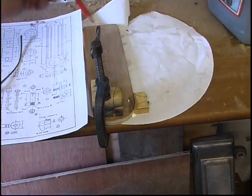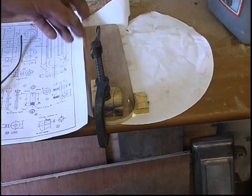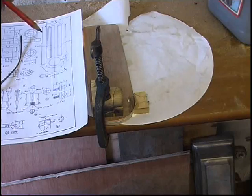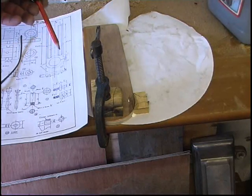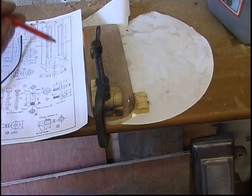I've missed a little bit off the pattern. This is the pattern for the band here — it's where the change wheels go for the dividing head. I've missed this little lug here. It's a lug that a clamping bolt goes through, which clamps this onto the main body.